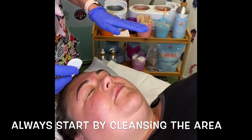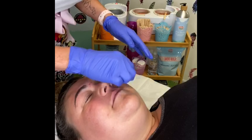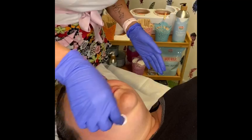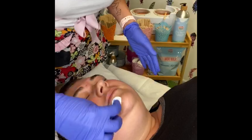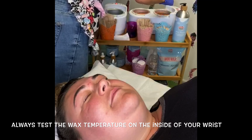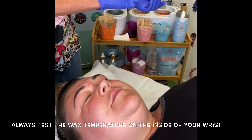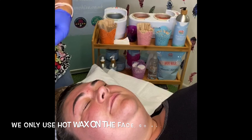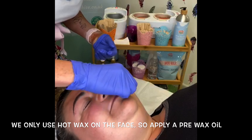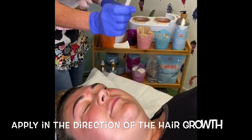Before we start, I am going to cleanse the area and then just cleanse the base of the nose as well. I'll also incorporate the chin while we're doing the nose wax, so I will cleanse the chin area as well. Have your lolly stick at the ready, test the wax on your wrist — that feels fine — and apply the Moo Care oil.